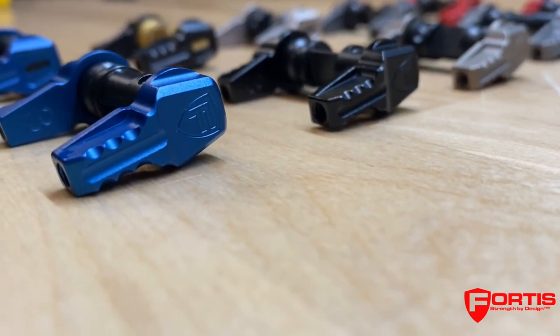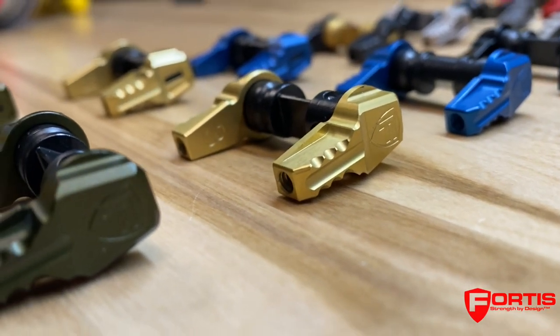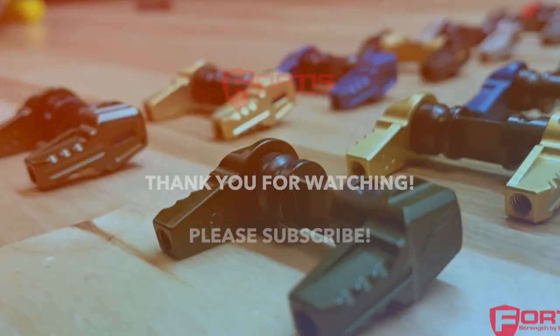The SS and SLS 50 selector is available in black, blue, FDE, gold, gray, OD green, and red anodized. And, as always, made in the USA. Thanks for watching.